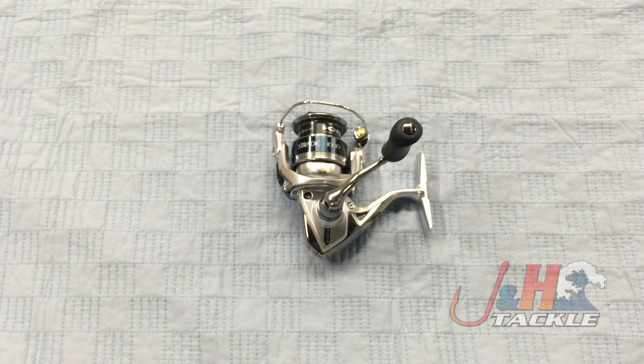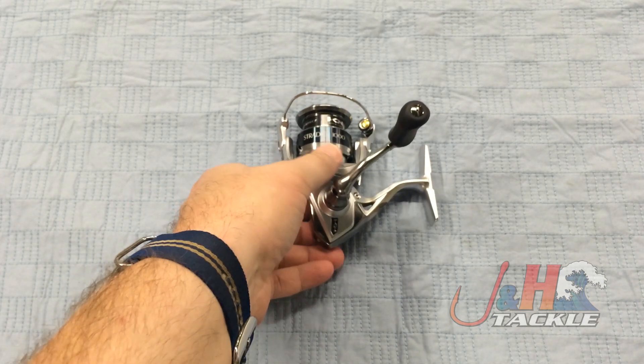Hey, it's Josh over at J&H. Today we're taking a look at the Shimano Stratik FK ST1000HG FK spinning reel. This is the smallest of the brand new Stratiks.